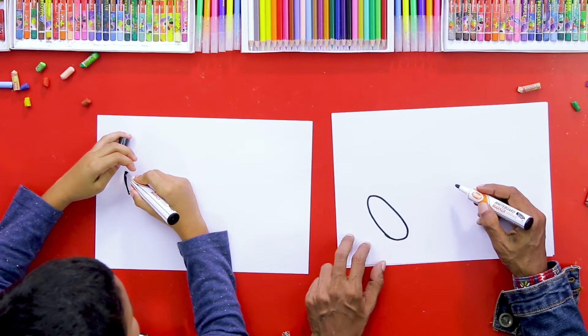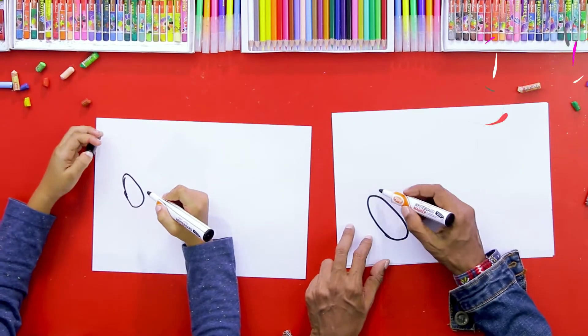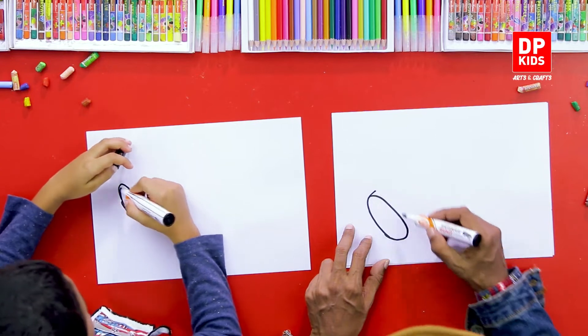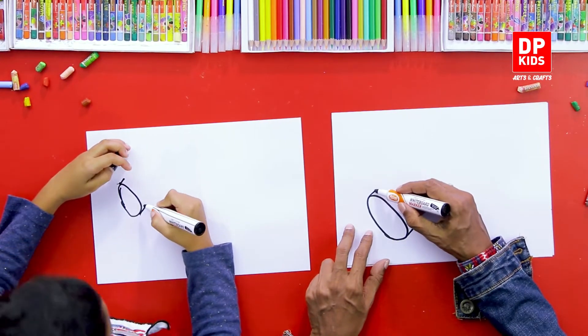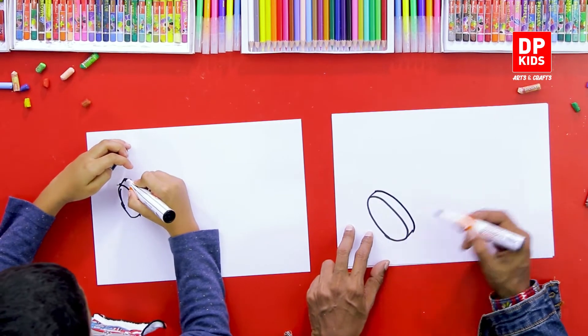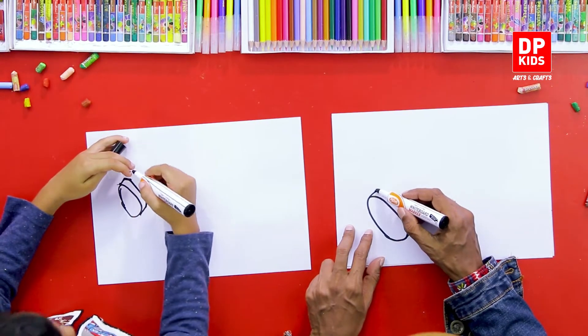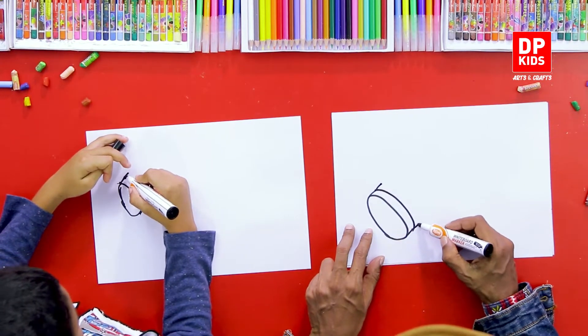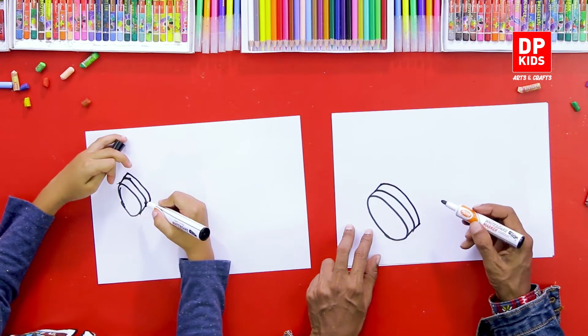Then add 1, 1 and 1. Before we cut this, add 1, 1 and 4. Then add 1, 1 and 1 and then add 1. If you have a small piece of paper, you can use the head to make it easier.